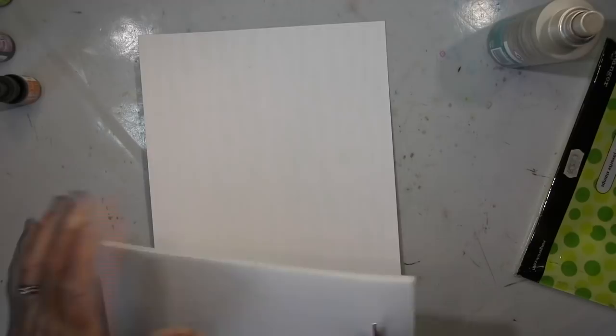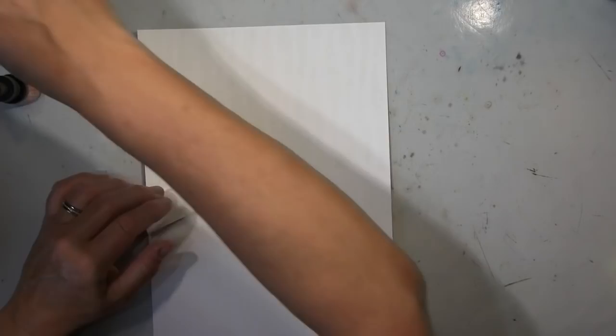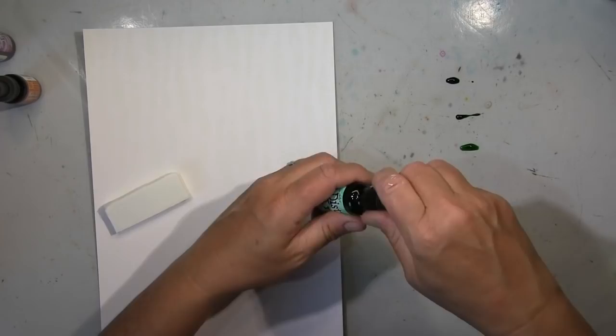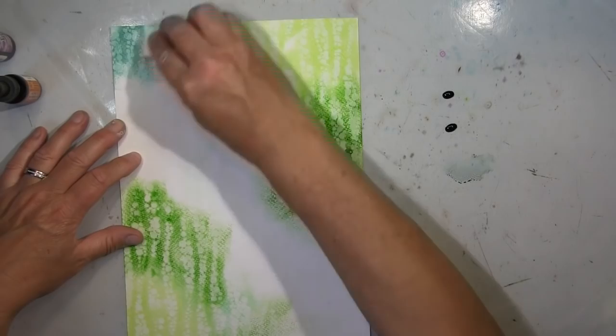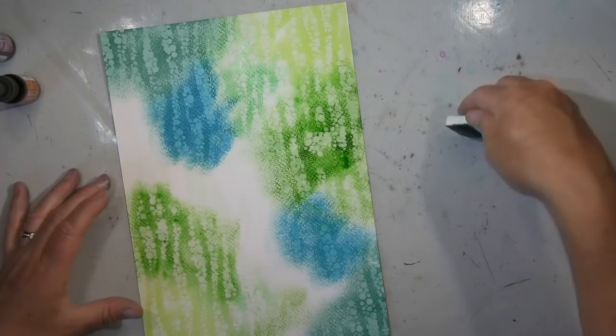Hallo ihr Lieben! Dieses Video ist Teil eines Events, dieses Hashtag-Event Love Summer Art Reboot. Ich habe im Hintergrund ein sogenanntes Gesso-Resist gemacht — das ist Aquarellpapier, das nicht behandelt ist. Ich habe durch eine Schablone Gesso gegeben, und wenn ich jetzt mit meinem Ink darauf arbeite, nutze ich die Reinker von Distress. Ich arbeite hier mit verschiedenen Distress-Farben: grün, blau und bisschen orange.